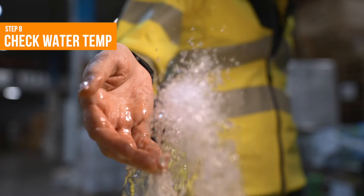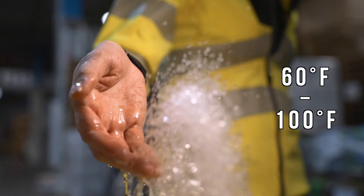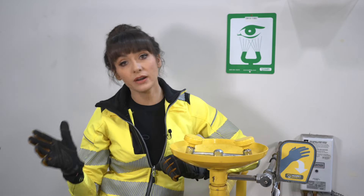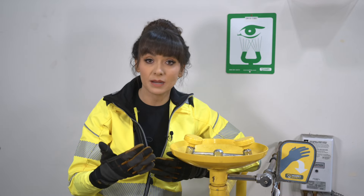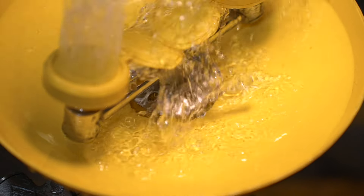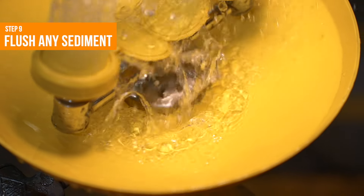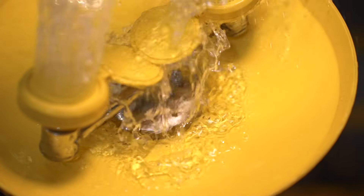Step 8: Check that the water is tepid, or roughly between 60 and 100 degrees Fahrenheit. Water that's too hot or too cold can actually cause damage, so you want it to be a temperature that you could actually flush your eyes with for 15 minutes. Step 9: If you find sediment in the water, run the water until all sediment is cleared from the supply line.